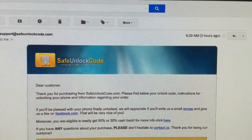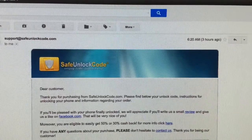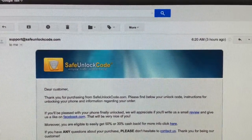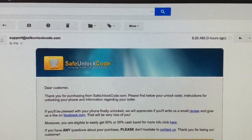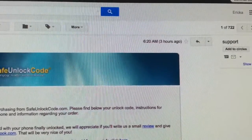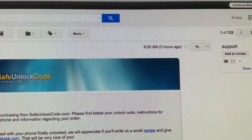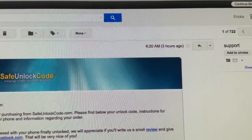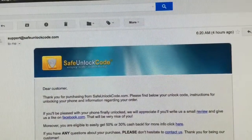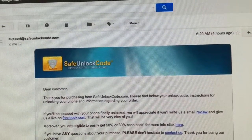Hi there, Erica here. I want to bring you a quick video on how to unlock a device. Today I'm going to unlock my Samsung Galaxy S4. I bought the code through safeunlockcode.com. I got my code today — I ordered it Sunday night, so it took about a couple of days. I ordered it Sunday and today is Tuesday.